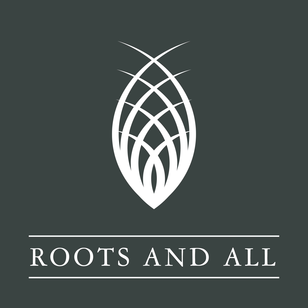I'm Sarah Wilson and you're listening to the Roots and All Budcast. Hello and welcome to this week's episode of the Budcast.